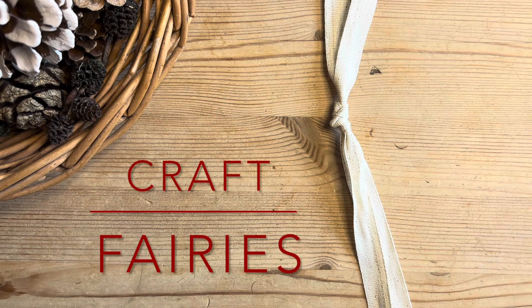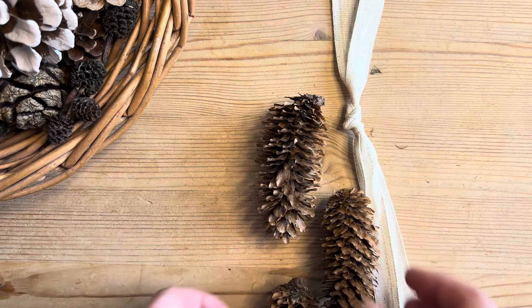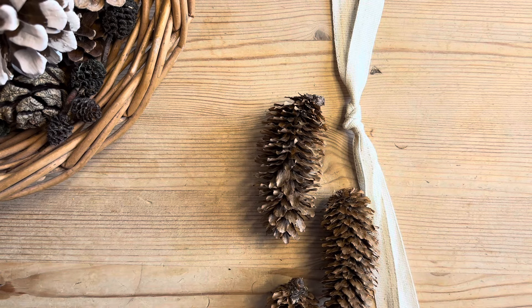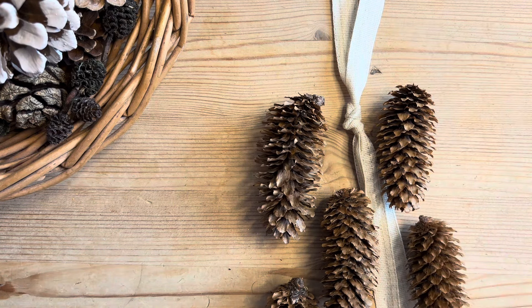Hello and welcome to Craft Fairies. Today I have these wonderfully spiky long pinecones. I'm thinking of using three, maybe more, and I'm going to attach them to the ribbon and have them cascading down with a nice cluster at the top.